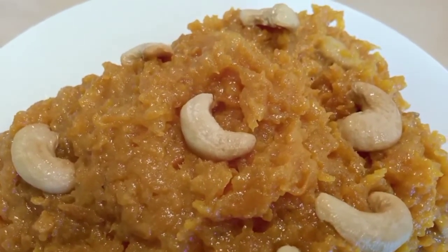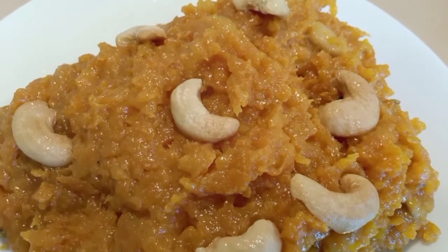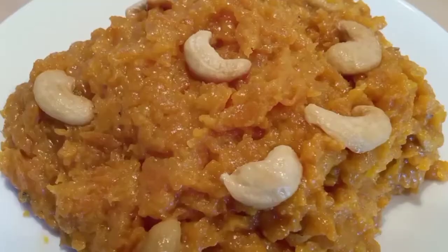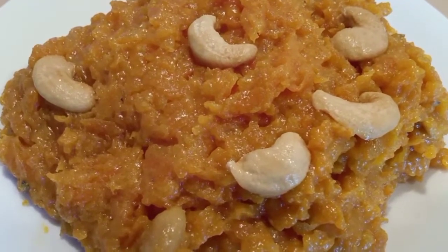Easy to make restaurant style carrot halwa is ready. Hope you will try this recipe. If you like it, please click the like button, share it with your friends and subscribe to my channel. Thank you for watching — meet you in my next video. Bye bye.